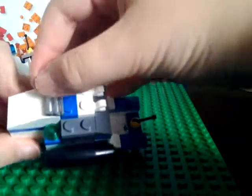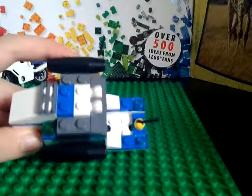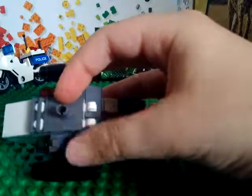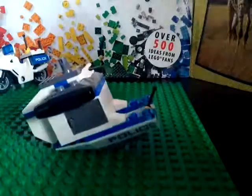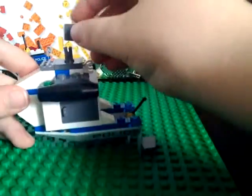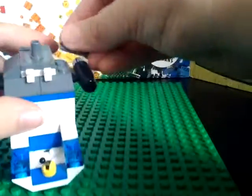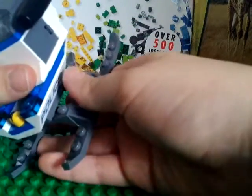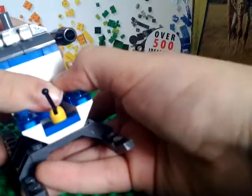So now you can take this two-by-one grilled piece and a two-by-two stick piece — a two-by-two tile piece with the stick coming out. And take two other two-by-one cheese slopes and you can just put them on the side of that, and one of these pieces just put it on the bottom just like that.